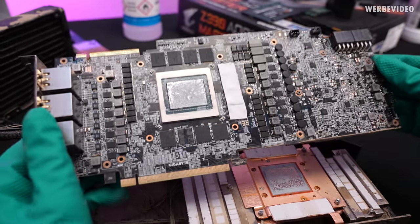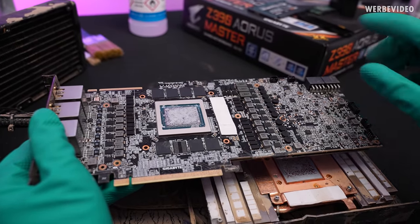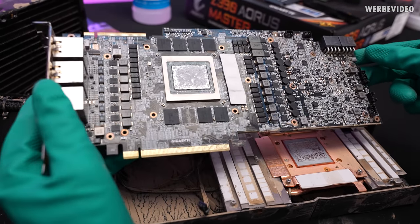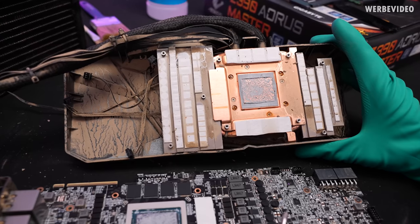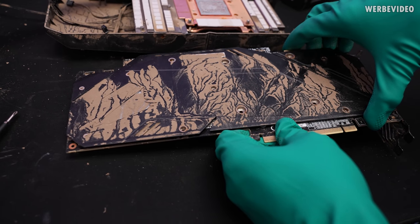The good thing is the front side of the card seems to be okay. There doesn't seem to be a lot of dirt underneath — like under the GPU and the memories — so that should be fairly easy to clean. But the cooling block itself looks really nasty. Let's take a quick look underneath the backplate.